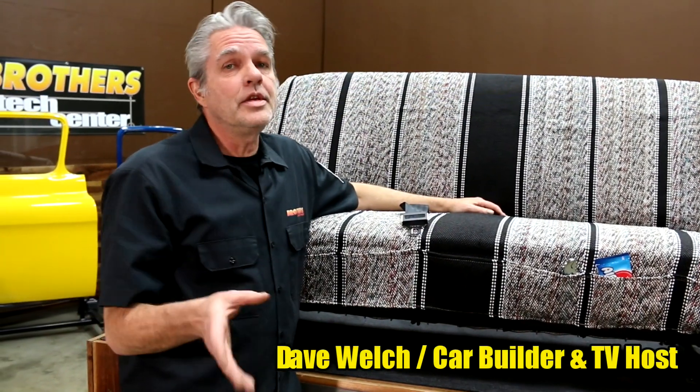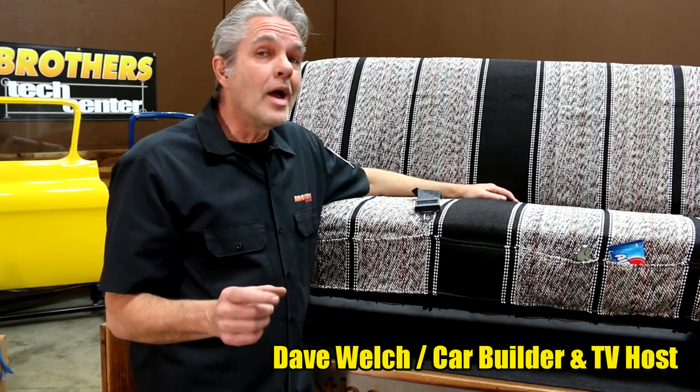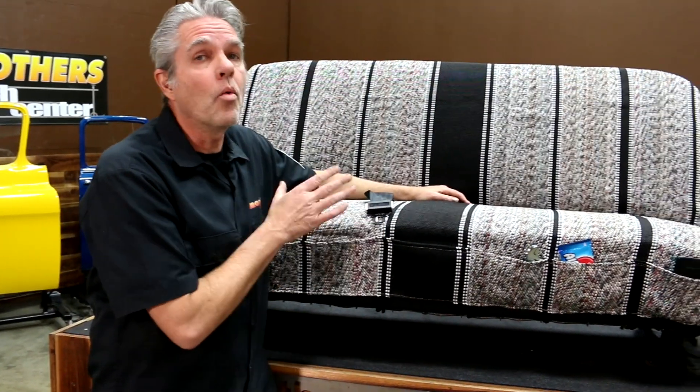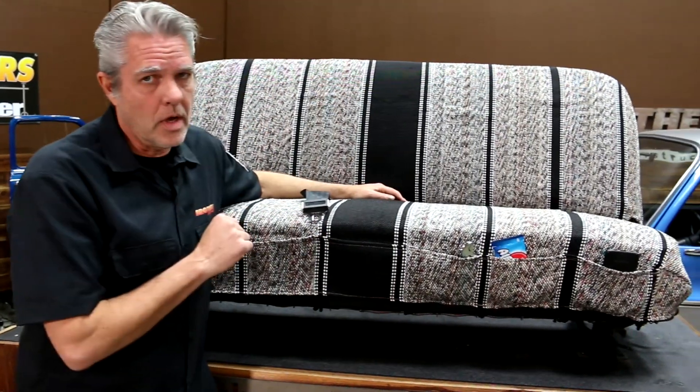Do you have an old ugly seat you need to cover up, or do you have a nice brand new seat that you want to protect? Either way, this is a nice economic way to cover both of those up.